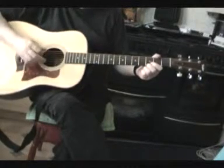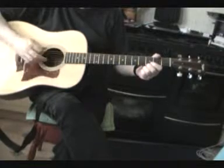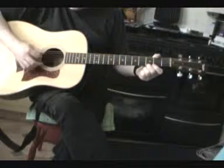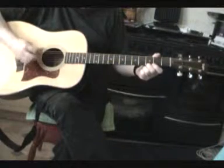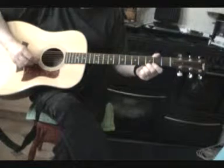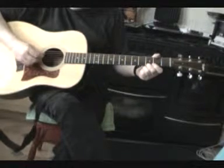Hi. Welcome back. Last time we learnt how to just use these four notes to play your first chord, which is G.